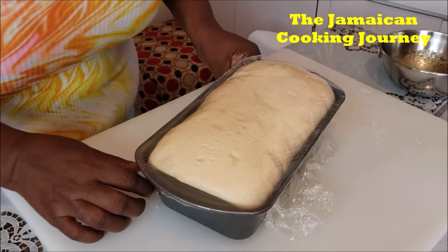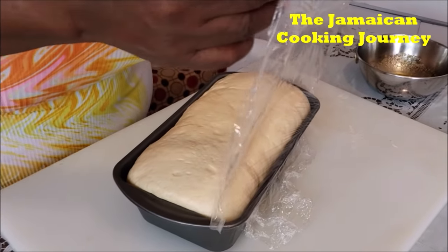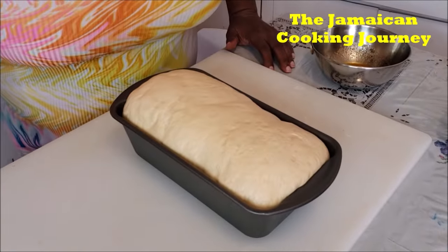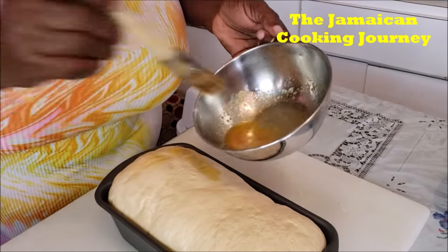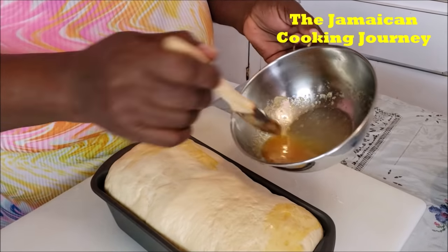After our second rising, this is what it looks like. Gently remove your plastic wrap. If your bread is not looking like this, that simply means one thing — your yeast is not active. I've preheated my oven to 380 degrees Fahrenheit, or 190 to 200 degrees Celsius. I have a little melted butter and I'm going to very gently brush it on — it's really delicate at this point, so brush it on very gently.